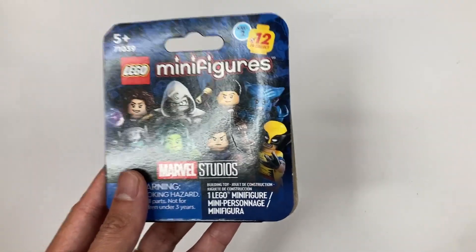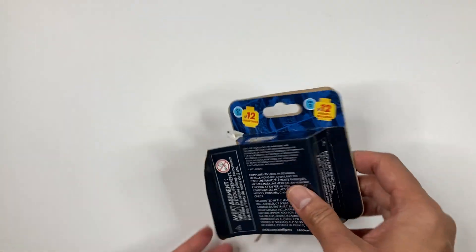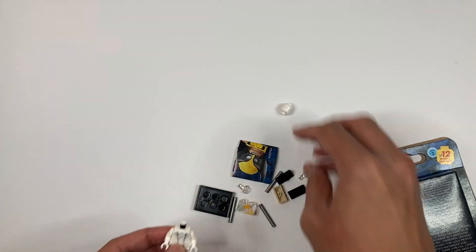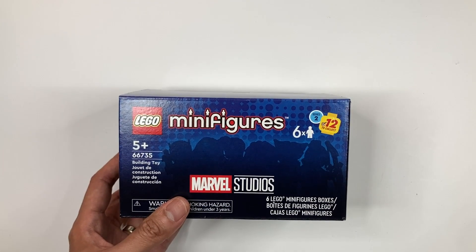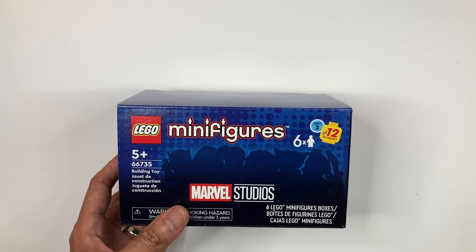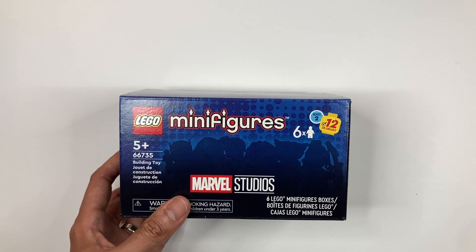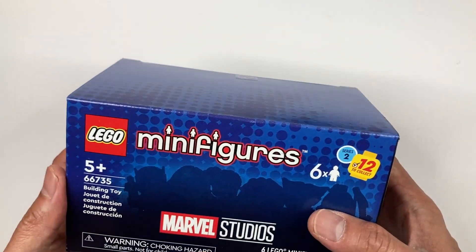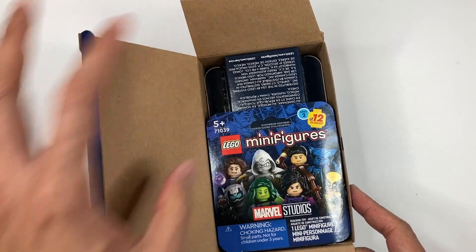This is the first minifig from the second box — hopefully it's not a duplicate. Oh no, I got Mr. Knight again. There it is, Mr. Knight again. This is not looking good already. It seems like the second box is a duplicate — the first was Mr. Knight and then the second was Moon Knight, so I have a feeling the rest are duplicates from the first box. If the third box is also a duplicate, I'll have to either return it or exchange it at the Lego store.